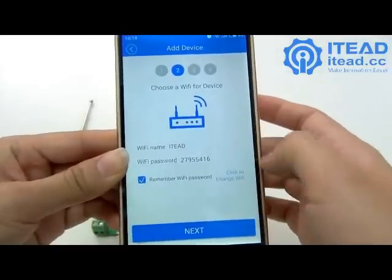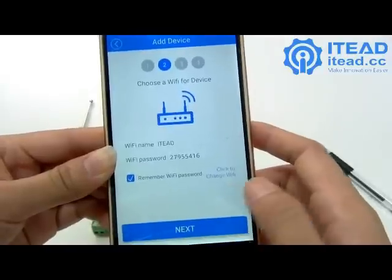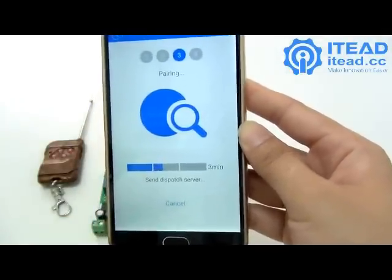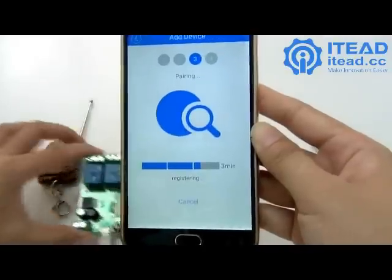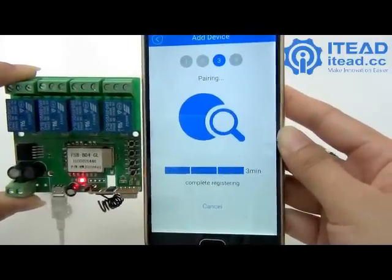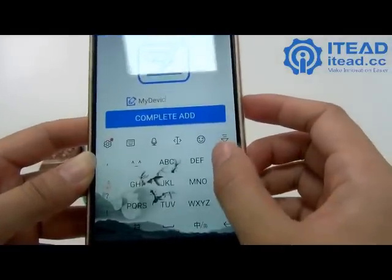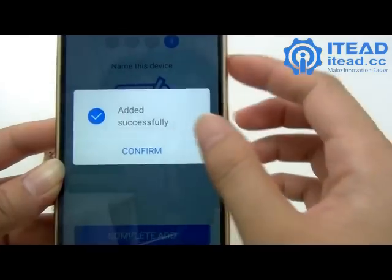Enter your Wi-Fi name and password, then click Next. It will take a few minutes to connect — just wait. Once connected, it will ask you to name the device. Enter a name and confirm.